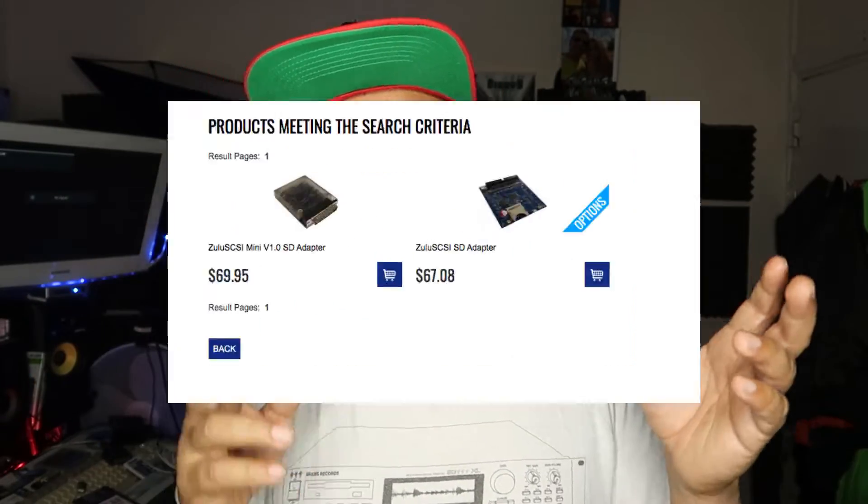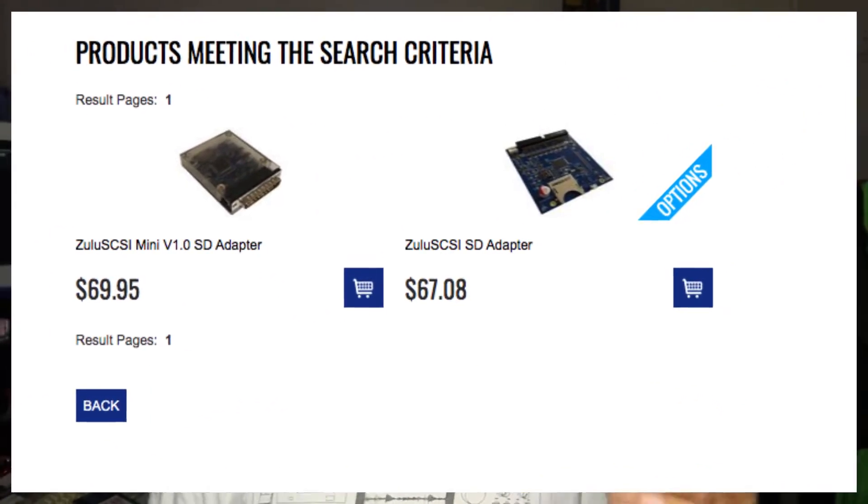I've got another video coming which is in relation to the Zulu SCSI — I've ordered one of those from Amiga Kit. I'm waiting for that to turn up. As soon as it comes in, we're going to be using that, and I'm really looking forward to getting that off the ground and showing you stuff.